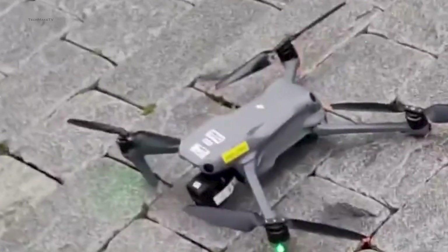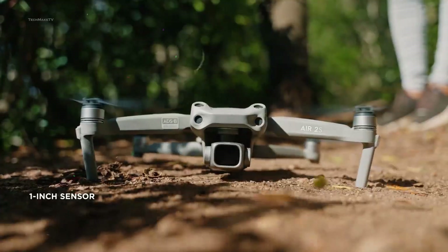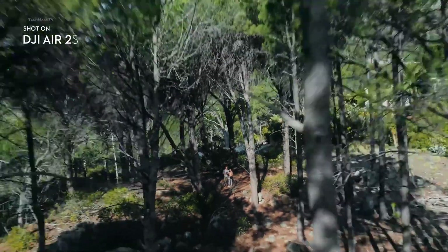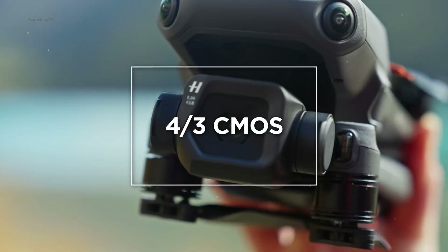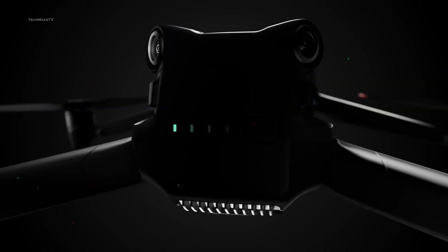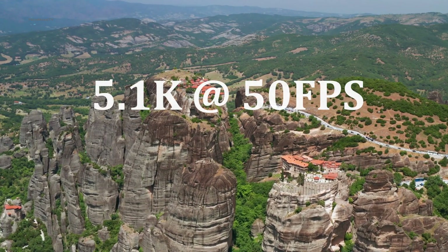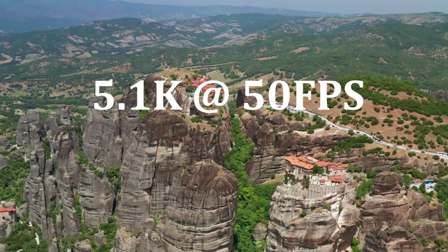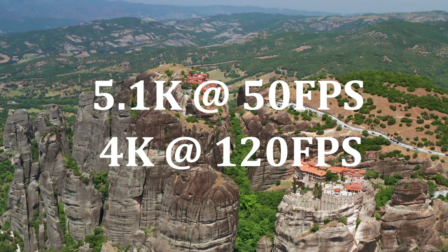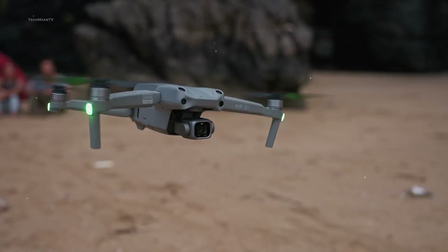The gimbal also seems to be enlarged a bit compared to the Air 2S. The Air 2S already has a 1-inch CMOS sensor, which is bigger than most drones of this size. So if DJI upgrades the sensor with a 4/3 CMOS, which is found on the Mavic 3 Classic, the Air 3 will surely be a compelling drone. With the new sensor, the Air 3 will be able to shoot 5.1K videos at up to 50 frames per second, and 4K videos at up to 120 frames per second.